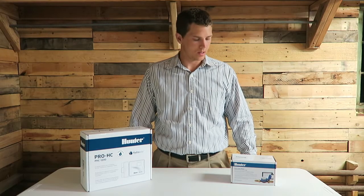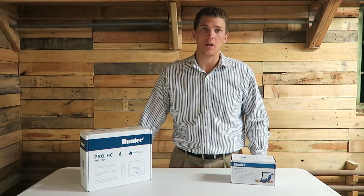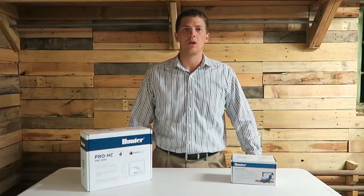Welcome to Thrifty Garage. Today I've got another episode — I'm going to do a professional series video.